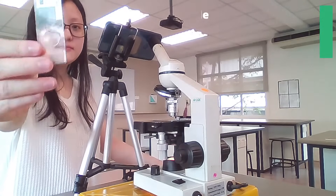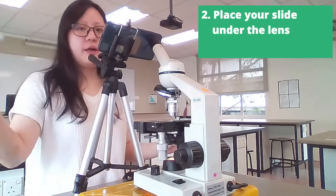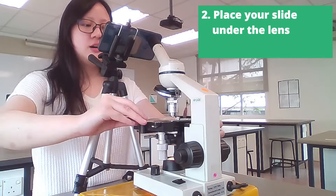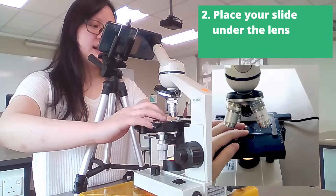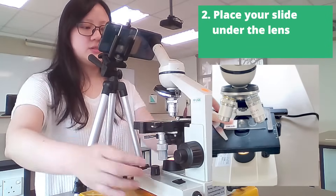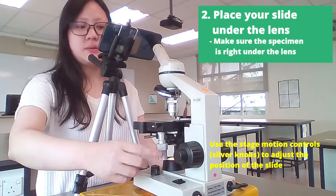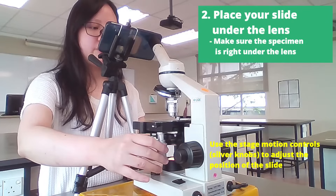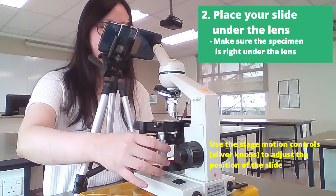Now we're going to take our slide — this is our slide and our specimen — and we're going to put it under the lens by just clamping it to the stage. There is a clamp here, as you can see, and we're going to use the silver knobs right here to move it back and front, left and right.